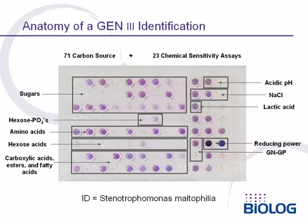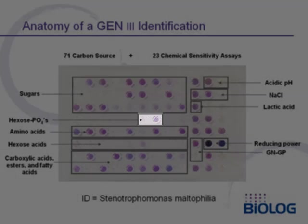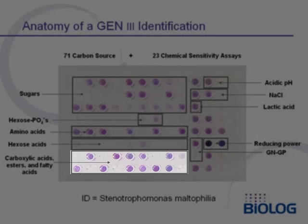This slide shows a result with Stenotrophomonas maltophilia. This bacterium can metabolize a variety of sugars, a hexose phosphate, some amino acids, a hexose acid, and a variety of carboxylic acids, esters, and fatty acids.